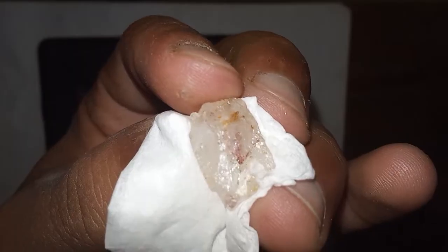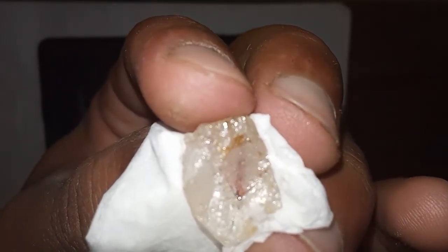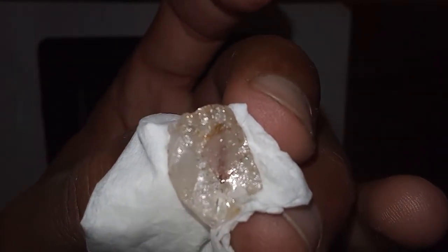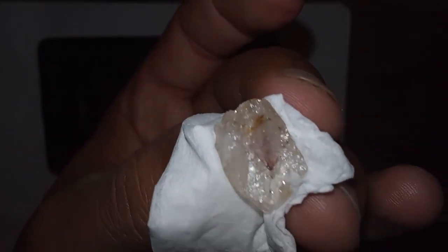Conclusion. Testing the hardness of raw diamonds at home is possible using simple methods, such as the glass scratch test, sandpaper test, water test, magnification inspection, and heat test. While these tests can provide initial indications, the final assessment should be conducted by a qualified expert to ensure accuracy and preserve the diamond's value.